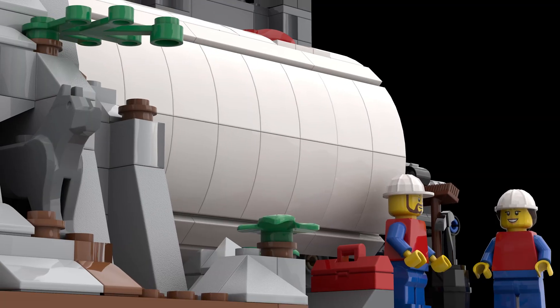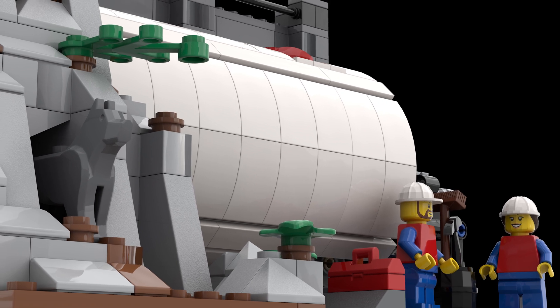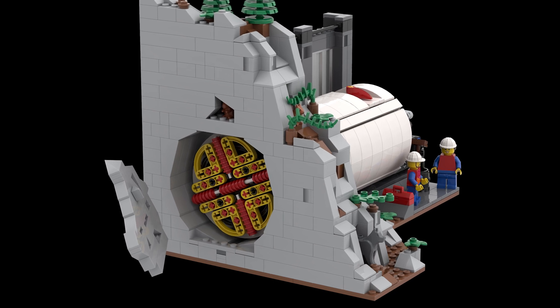As designed and shown on LEGO Ideas, I have a few more minifigures and some other small details that I've modeled, and the whole set itself comes out to 1,275 pieces.